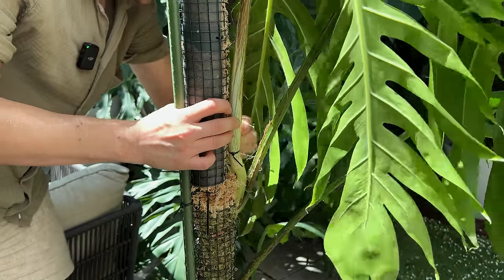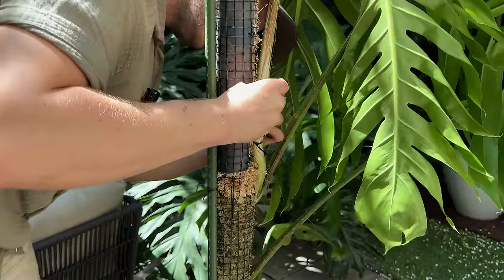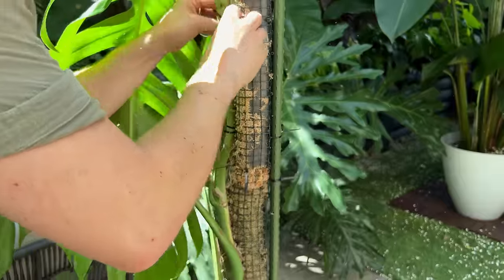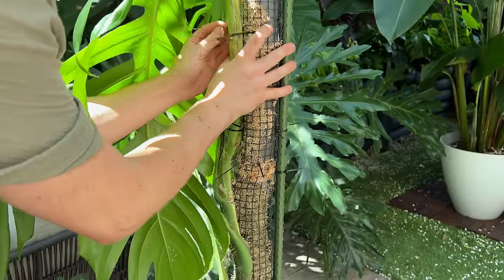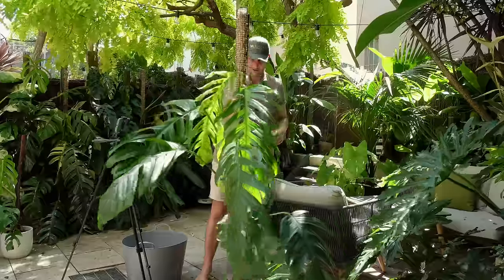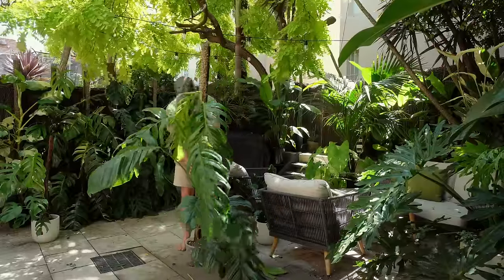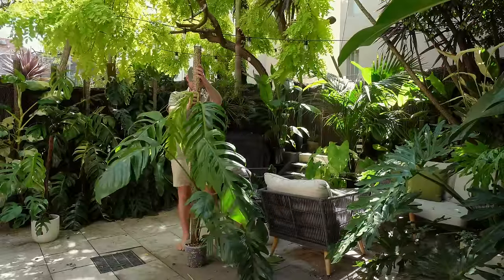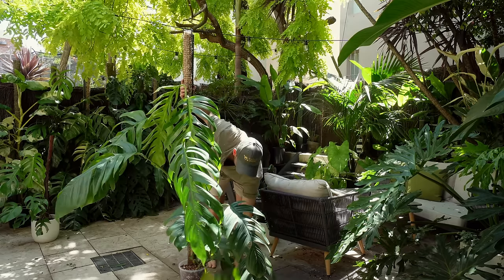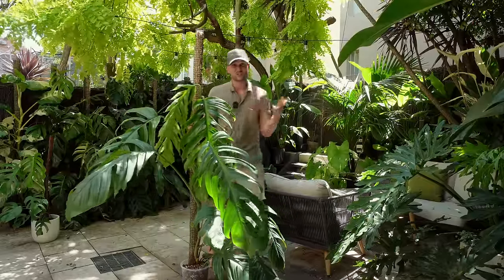I'm going to try and cable tie this to the pole, just temporarily — once the plant has grown roots into the pole I don't need this step anymore. I might just do another one further up. These have to be temporary because they're going to stop the plant from growing to its full potential if I make them too tight. I just really hope that future me isn't going to forget about these cable ties so that they don't suffocate the plant. Alright, that's good enough — now I cut all the cable ties and here we are. Probably not super stable, but hopefully okay — stable.